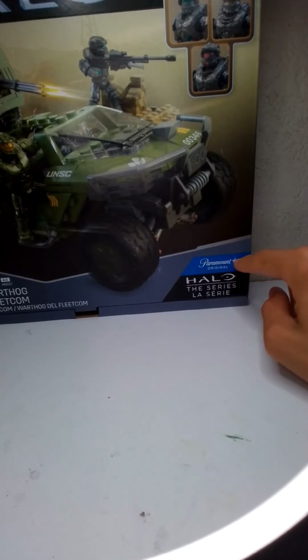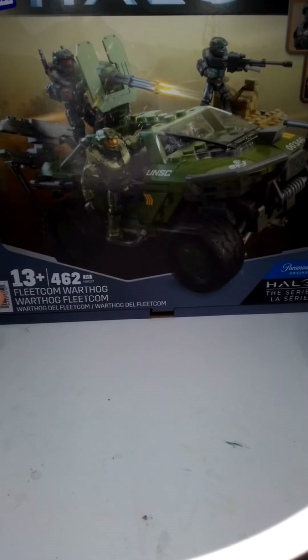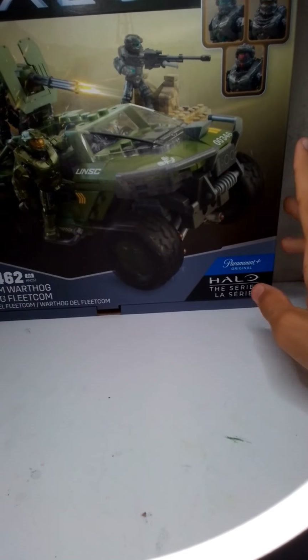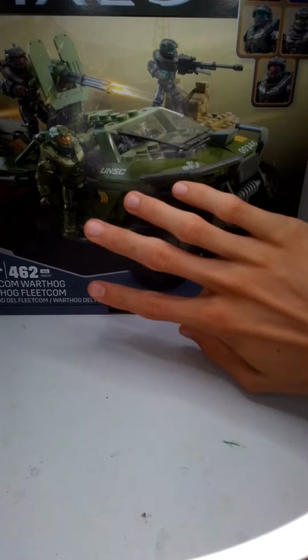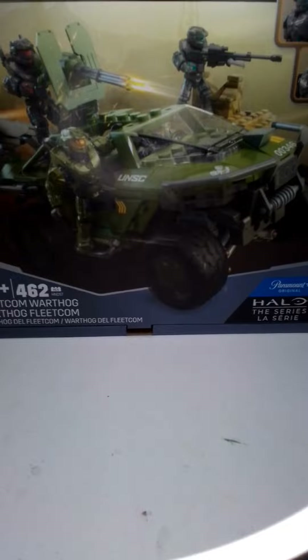It has the little Paramount Plus original branding because it's the Halo TV series. Tell me what you guys think about the TV series in the comments. I think it's okay, I just don't like how the Master Chief is in there because it's kind of weird him taking his helmet off, but yeah, just let me know what you think about the show.